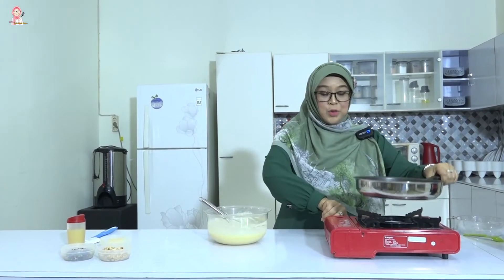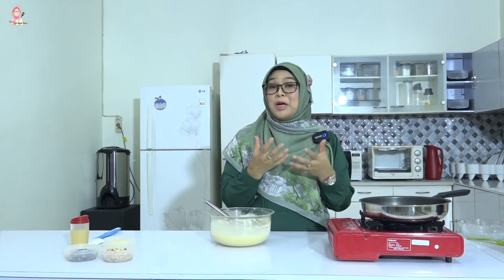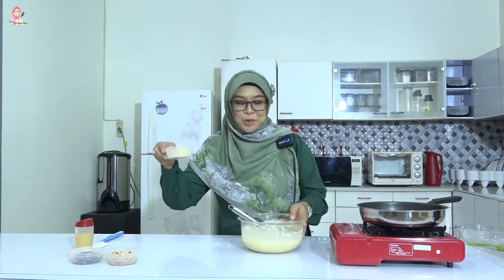Tekniknya supaya kita bisa menghasilkan martabak mini yang cantik, yang warnanya juga menggugah selera, apinya jangan terlalu besar. Sambil nunggu, saya mau parut kejunya.